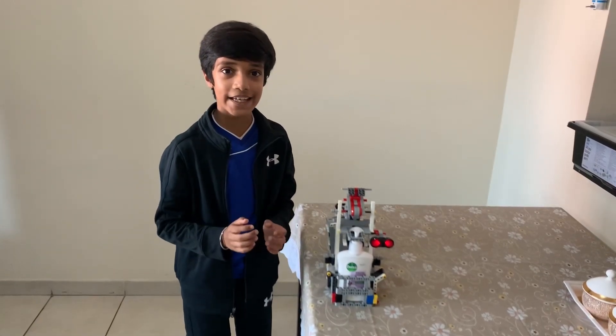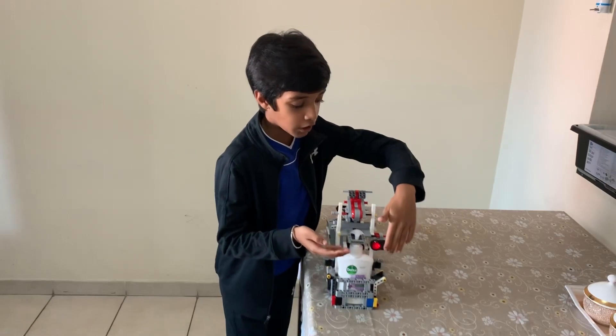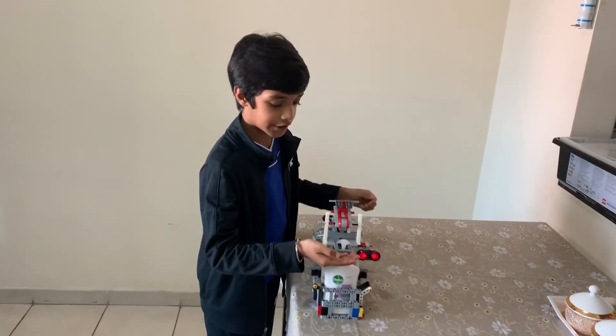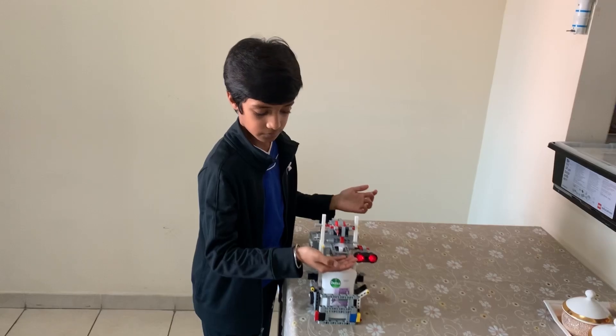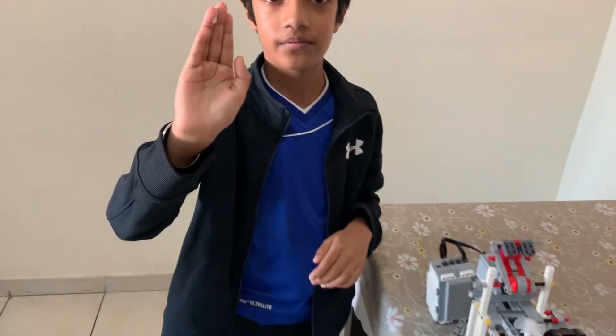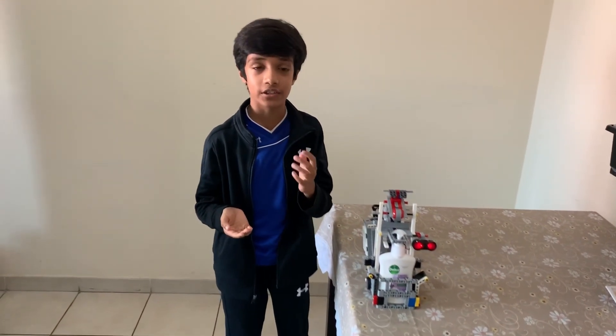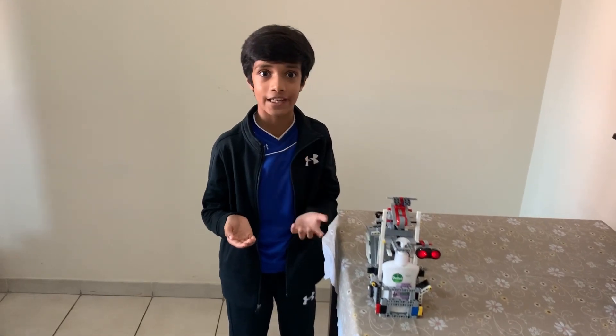Now let's see our robot in action. Our robot senses my hand over here and gives me sanitizer after 2 seconds. See, it's so easy — without even touching the sanitizer bottle, we got sanitizer.